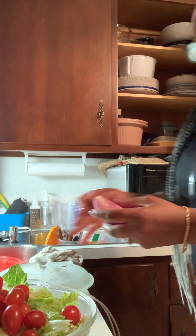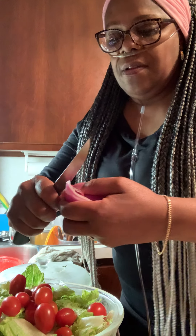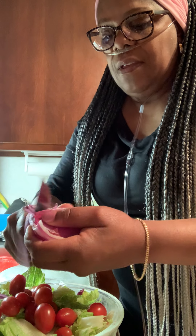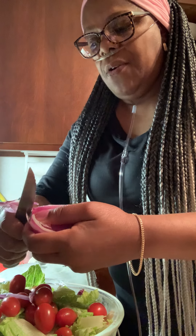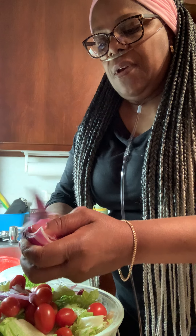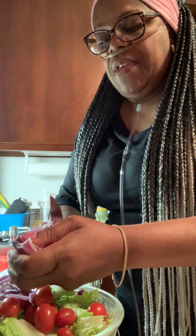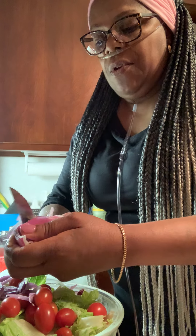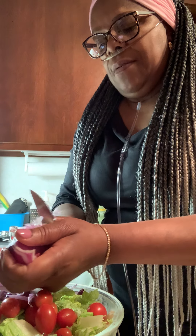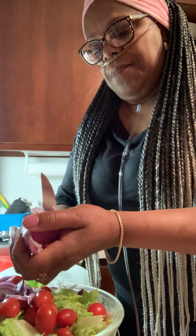Now we're going to take a little red onion — just something easy to put together. I don't want to do any big cooking until Saturday for Easter. I don't want to do any heavy duty stuff until then, which I'm going to show you guys how to make a mean prime rib.